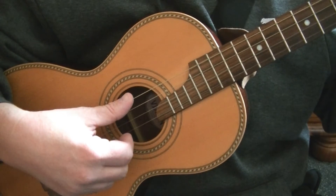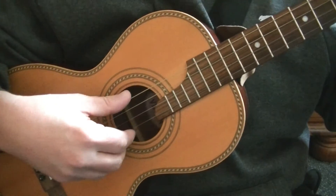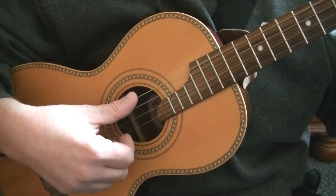You will notice if you play two strings that are next to each other going down, they sound like the first two notes of a popular science fiction film.